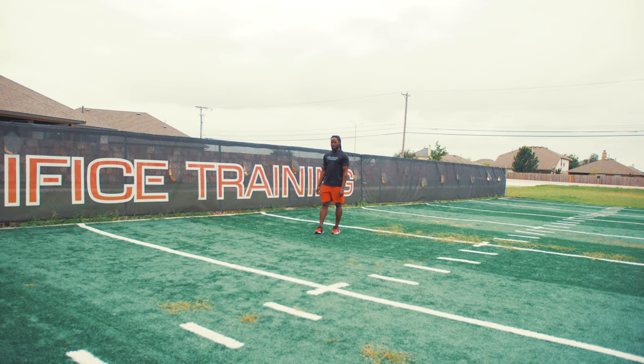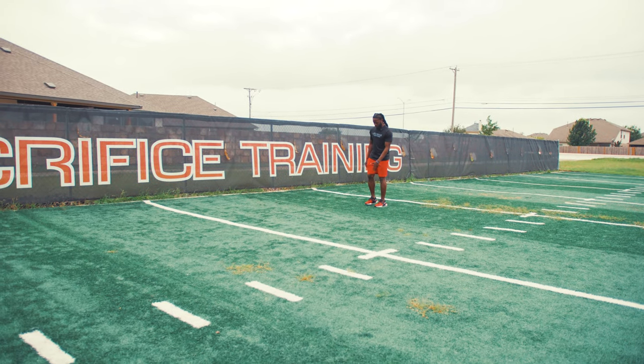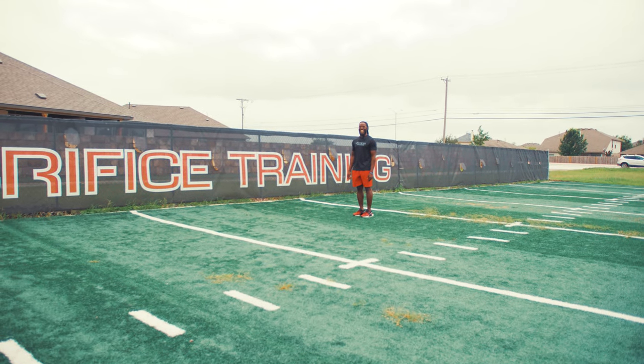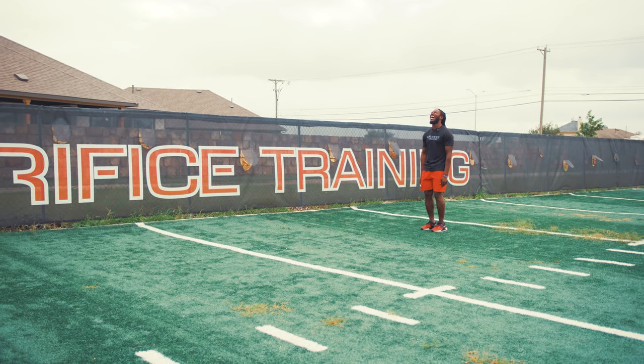So today, what we got is a little plyo series we want to show y'all, a little something we got. All athletes — any athlete. Don't get on here asking can I do this. All athletes: if you consider yourself an athlete, you need it, all right?